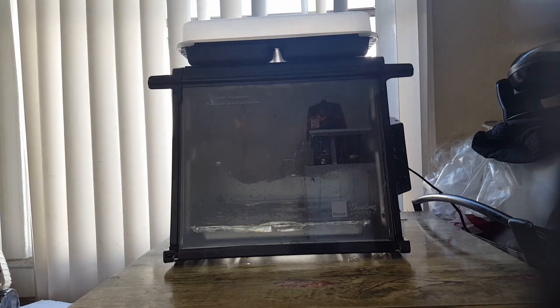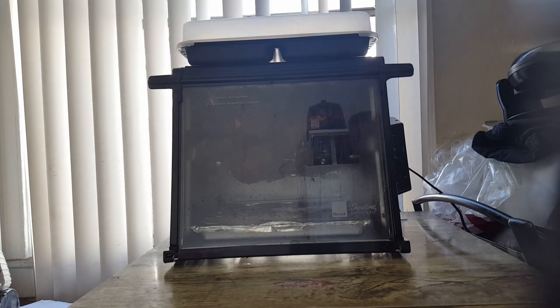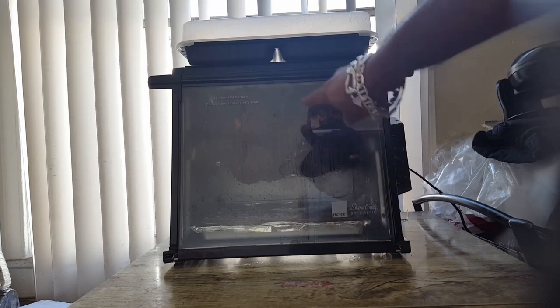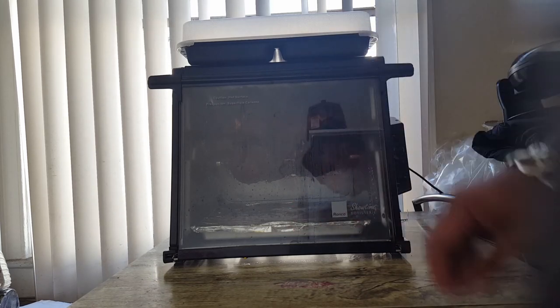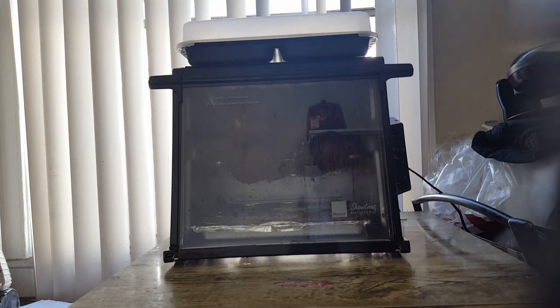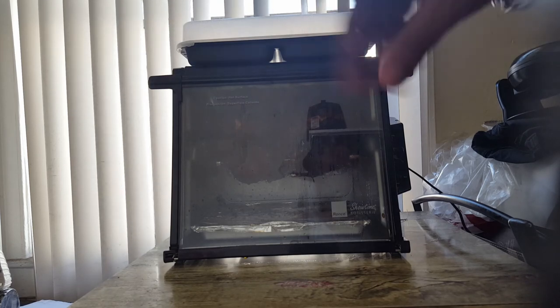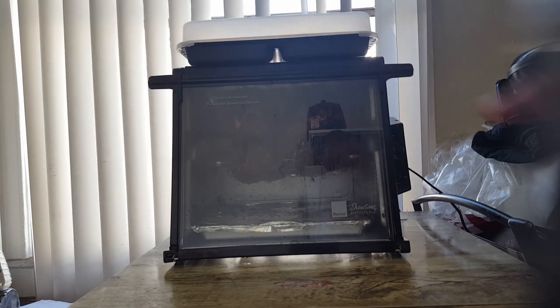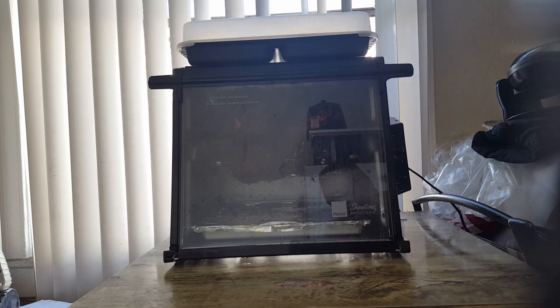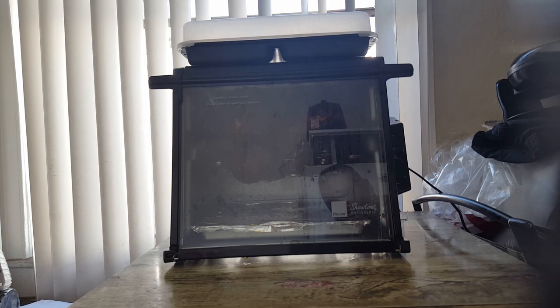This didn't need any type of babysitting whatsoever. There's foil on the tray and foil on the blast shield near the heating element — and there were no incidents, no accidents, nothing to worry about. The chickens are done. If you have any questions, let me know. I hope you've enjoyed this — please subscribe because I'll certainly be putting up more videos. Thank you.